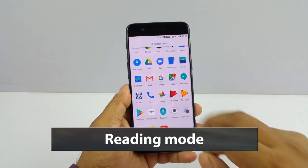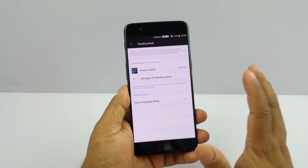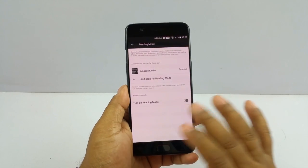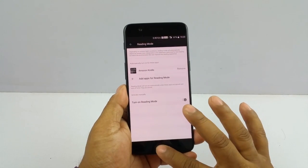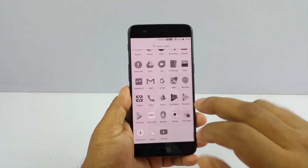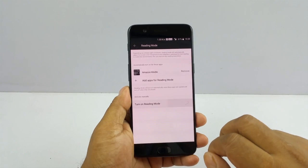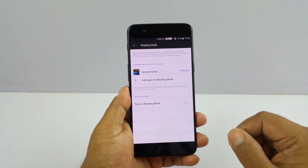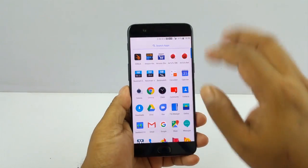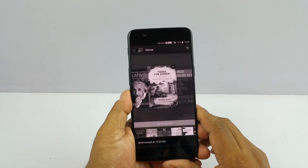We will start with one of my favorite features called Reading Mode. When you go to Settings, then Display, that is the Reading Mode. What it does is that it turns your screen into a grayscale mode. I have turned it on permanently so all my screens and apps — the whole phone basically — turns into grayscale. But I want specific apps like Amazon Kindle to turn this way when I go to that particular app.